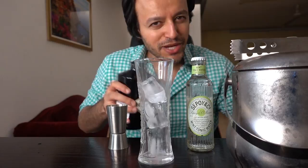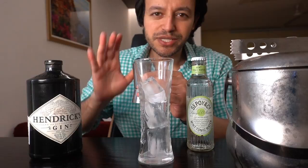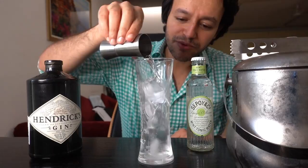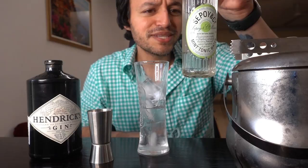I put some ice. I've got my drink measure. I'm going to be making a 60ml because I really want to feel this. That looks like I poured a lot, but that could be because of the ice. We'll find out. Maybe I'm a little effed now.